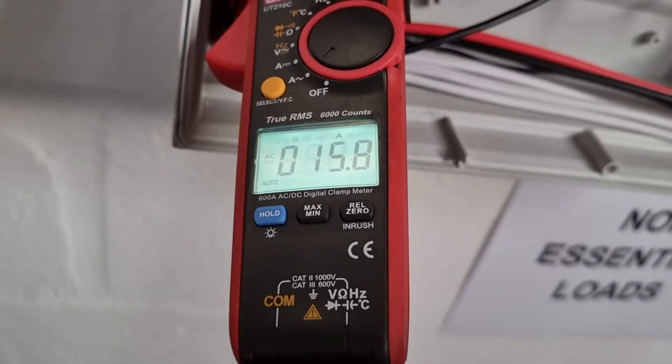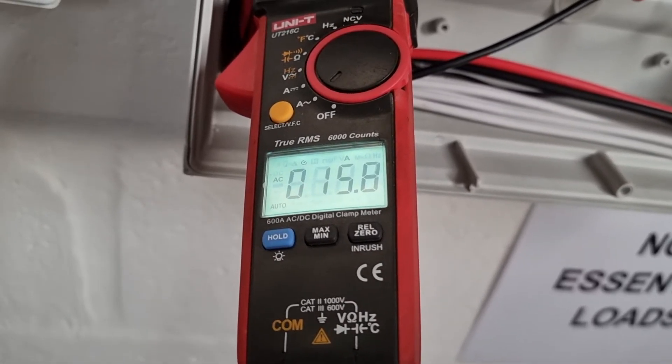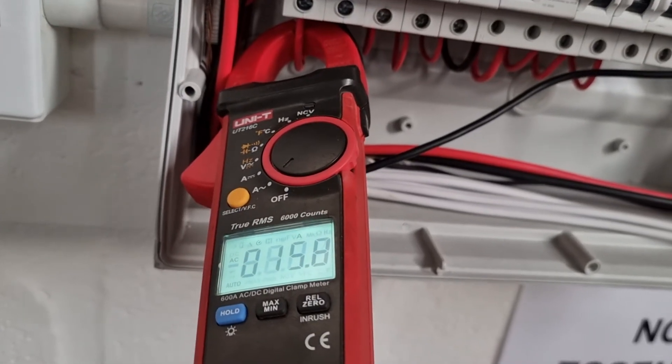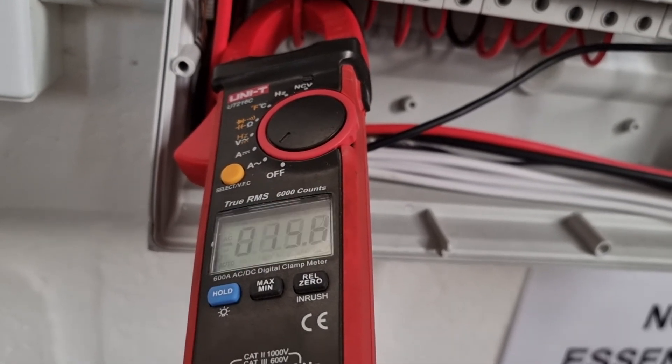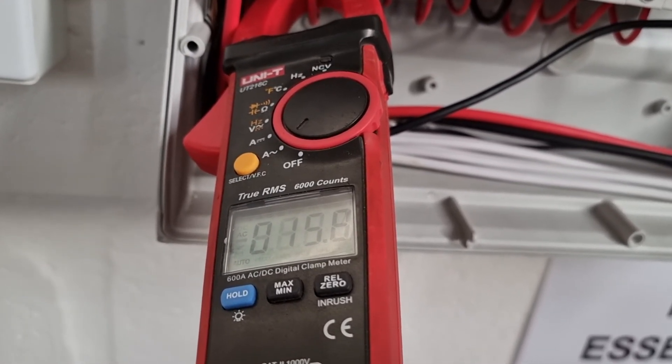Typically, a motor such as a fridge, dishwasher, or washing machine can have an inrush current on startup that can overload a 5 kilowatt inverter, even with just a 1 kilowatt appliance.